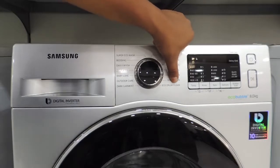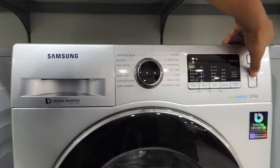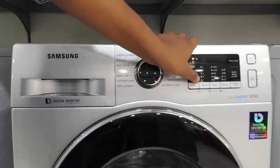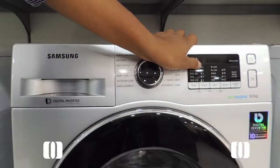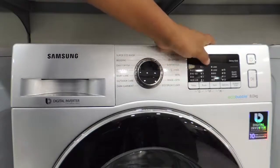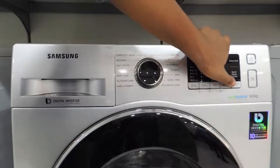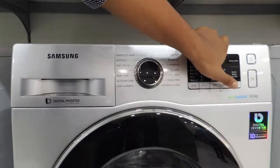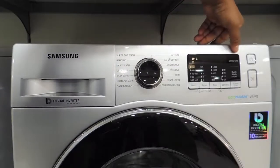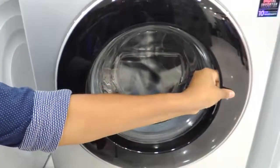The power button and play/pause button are physical action buttons; all remaining controls are touch buttons on the LCD panel. You can control temperature from a minimum of 25 degrees to a maximum of 95 degrees, rinse from level 1 to level 5, and spin from 0 to 1400 RPM. The Bubble Soak is essentially a quick wash, available in 15-minute and 30-minute options, saving time when washing lightly soiled clothes.